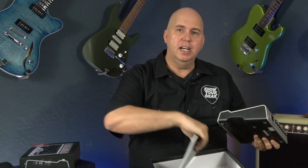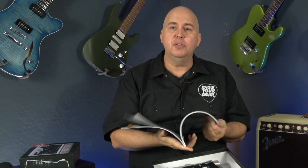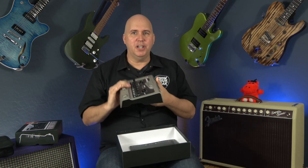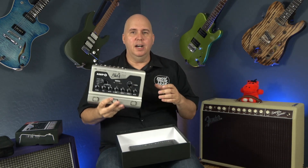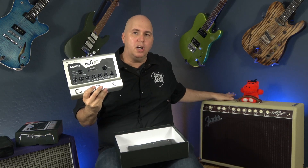It comes with an instruction manual that is very well written and well illustrated. The biggest question you'll have is: is it loud enough? It's 100 watts and very light, but can you gig with it? Jamming, without a doubt, this was as loud as my Supersonic 22-watt combo. I used this speaker out into the same Vintage 30 speaker I used with both amplifiers to compare.